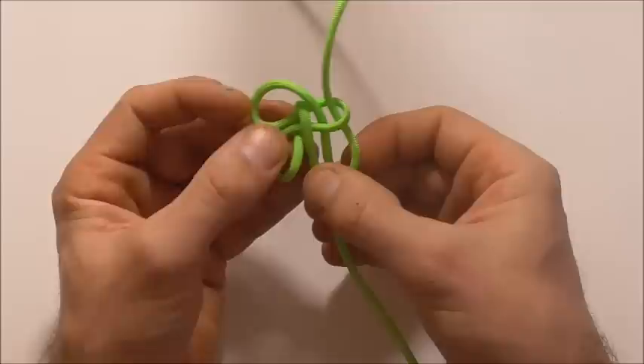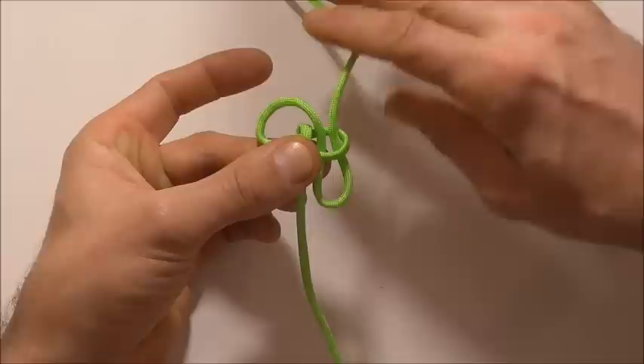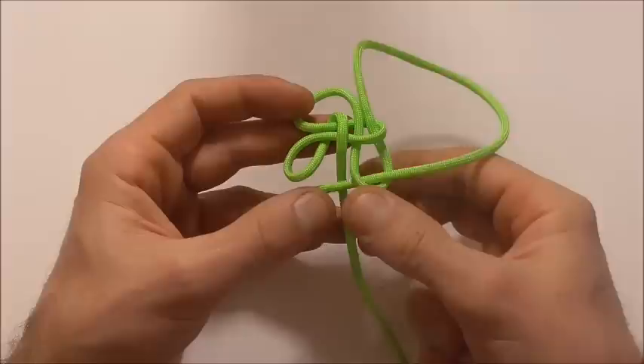So that's what we should look like now. Next I just want to take this right hand strand down to the bottom. I'm going to feed it down through that right loop, over this strand that runs down the bottom, and then down through that left loop.